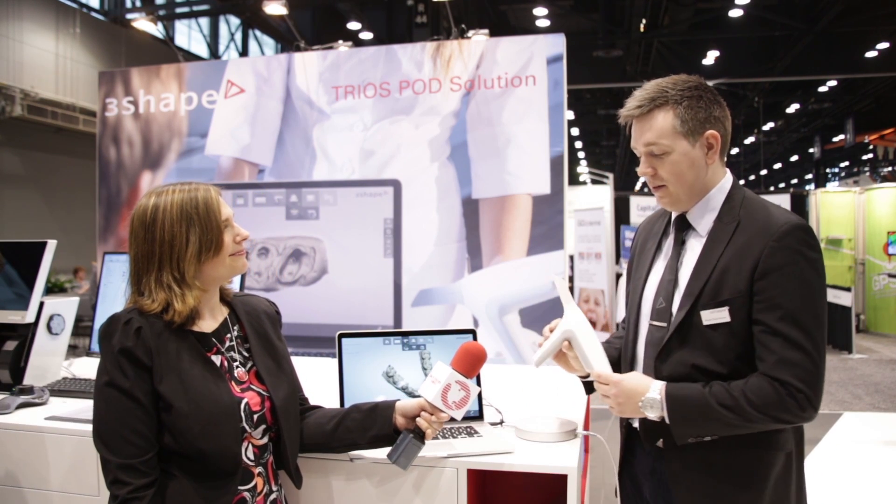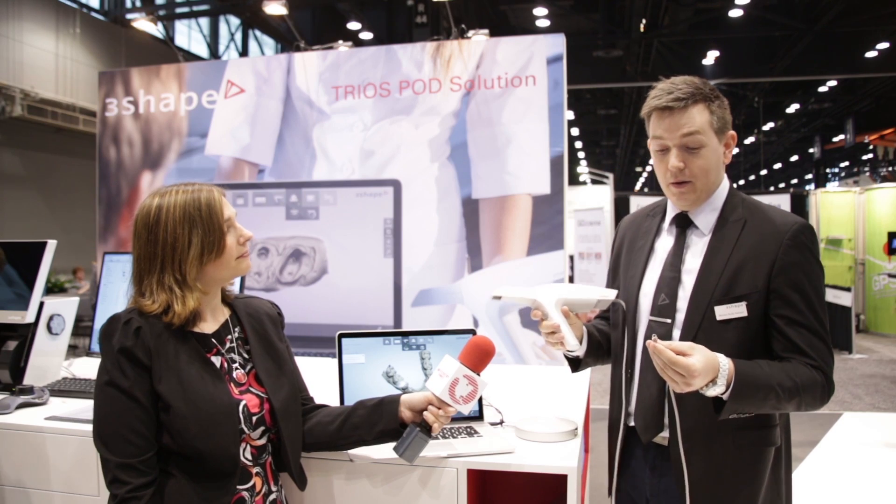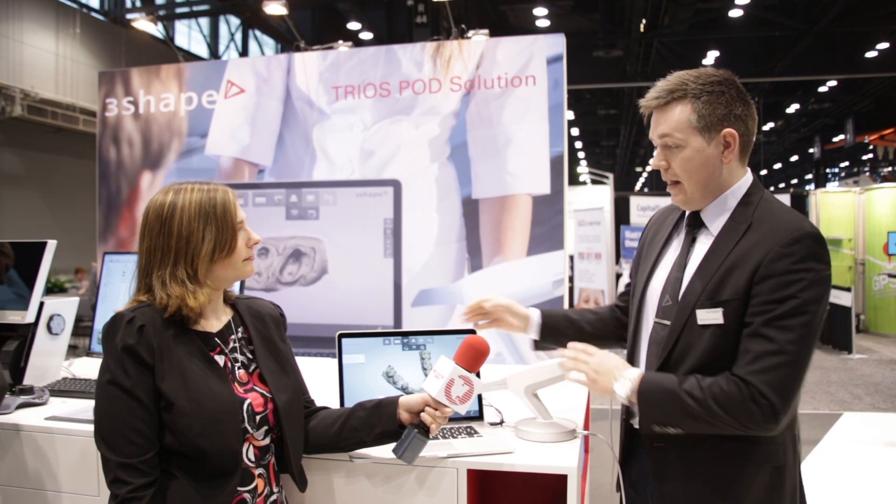I'm proud to present the TRIOS portable solution, which is a new configuration of the normal cart solution. With this solution you are able to bring it with you — if a clinic or the dentist is working on multiple clinics, you just attach it and bring it along, then reattach it on the new cart and bring the laptop with you. Otherwise it's the same configuration and same speed as we know from the cart solution.